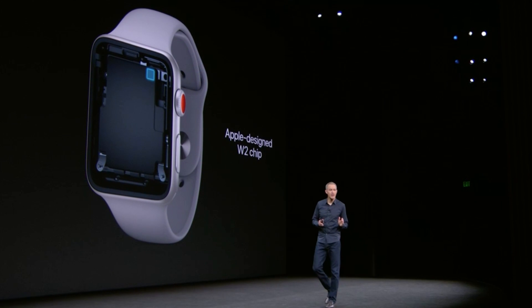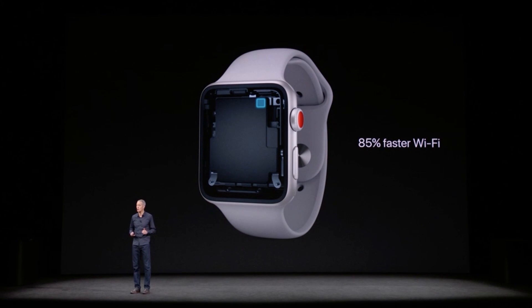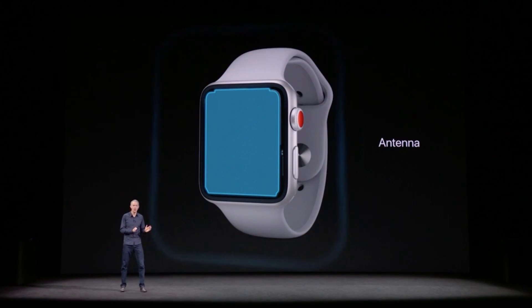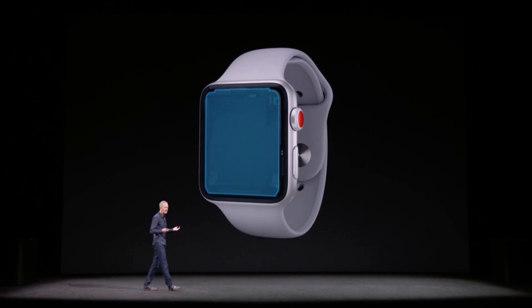Inside, it has a new dual-core processor with 70% better performance, as well as a new W2 chip that improves Bluetooth and wireless connectivity and power efficiency. The cellular antenna is actually the display itself, and there's an electronic SIM card inside.